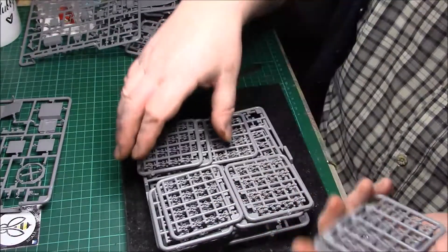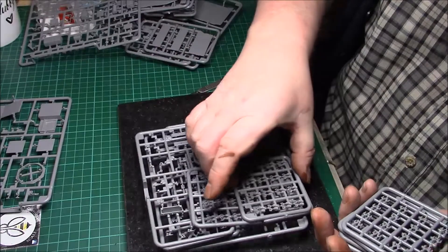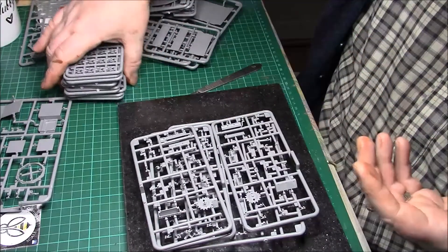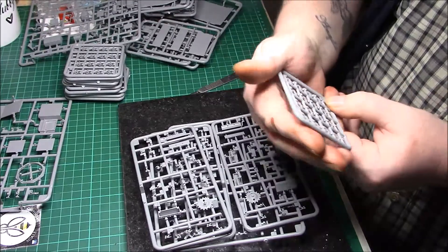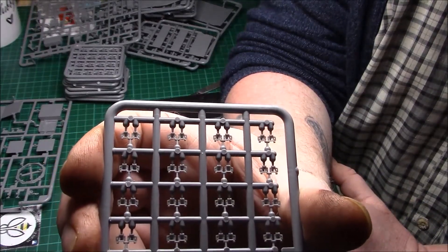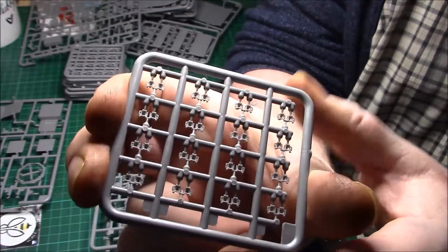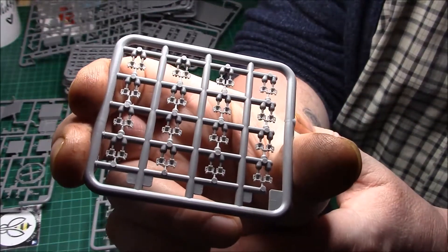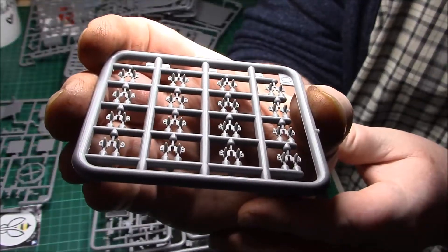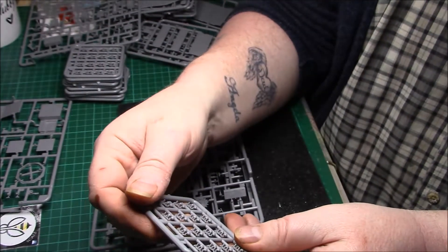Then we have the tracks - there are ten small sprues for the track. Considering how small they are, the detail is beautiful - it's going to take some building. I'm looking forward to it though - it's someone that's going to test me. The detail on the reverse side - it's got the guide horns already on there as well, which is nice. And there are no stupid injection marks that I can see - it would be virtually impossible to get them out anyway. Absolutely superb.